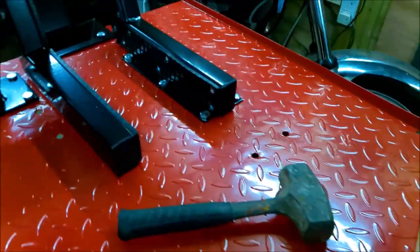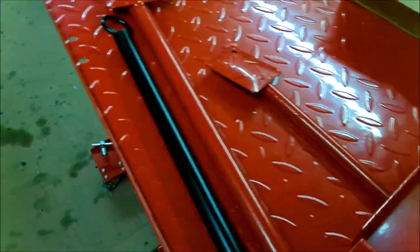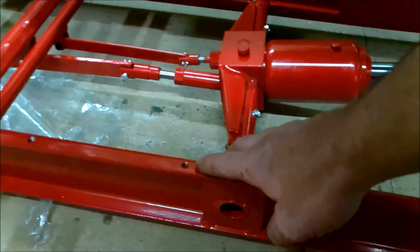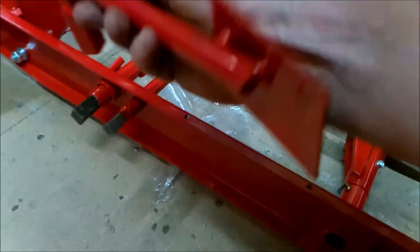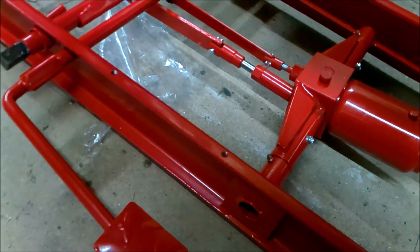I did work out what those other two bolts were for — it's for putting this flap on, which bolts on here to stop you accidentally activating the down pedal.